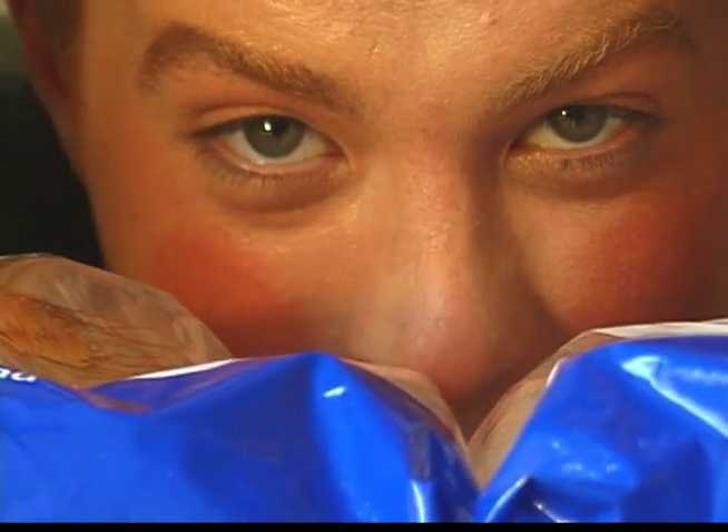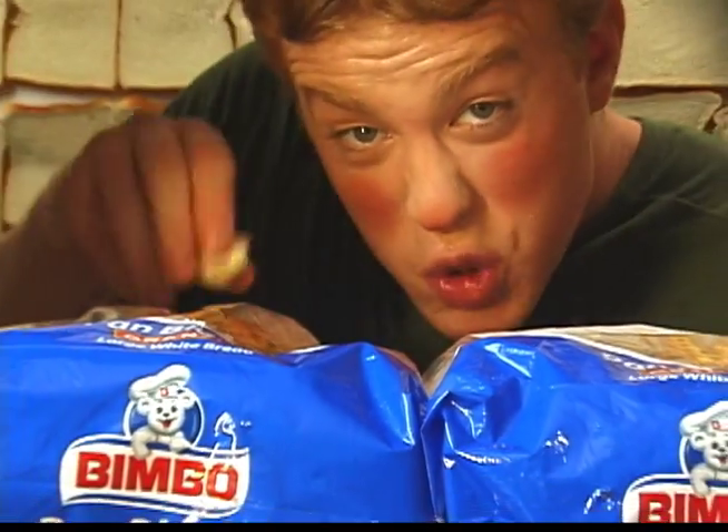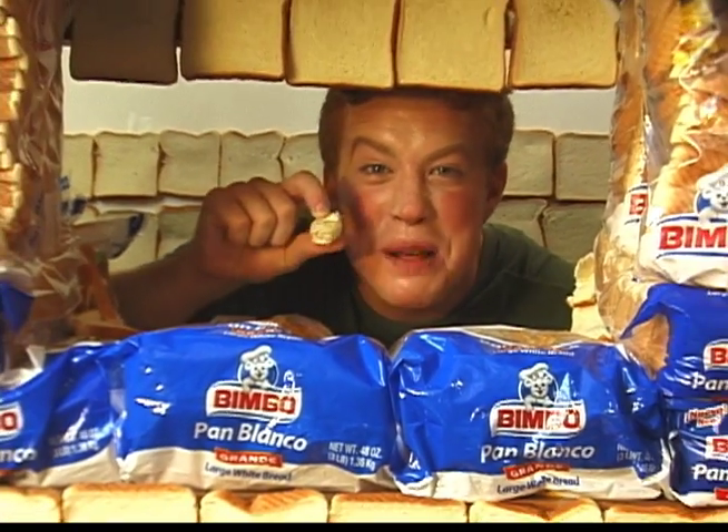Bimbo bread is my favorite because it's delicious and soft. If you squish it in between your fingers, you can make tiny bimbo balls.